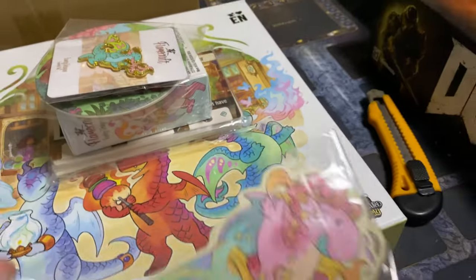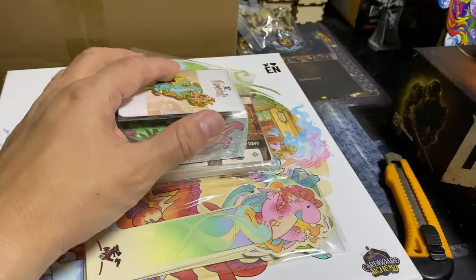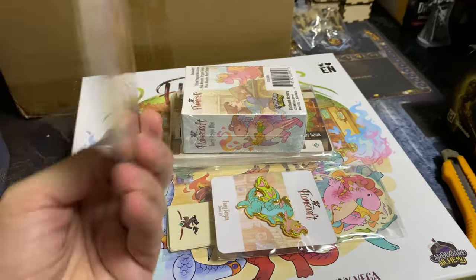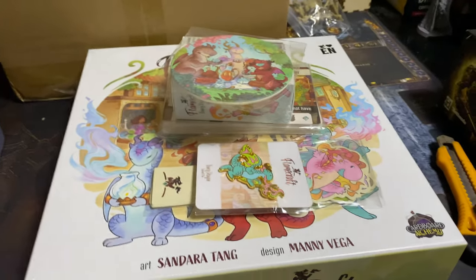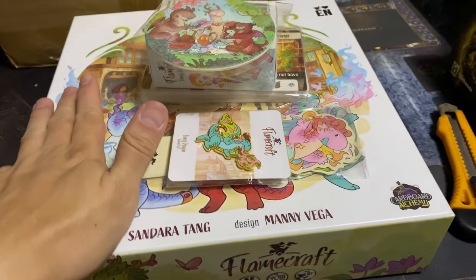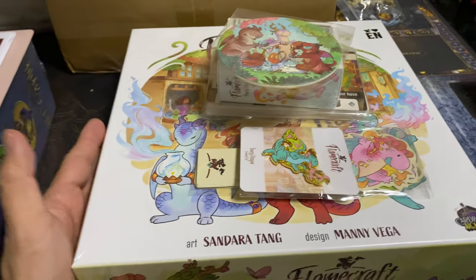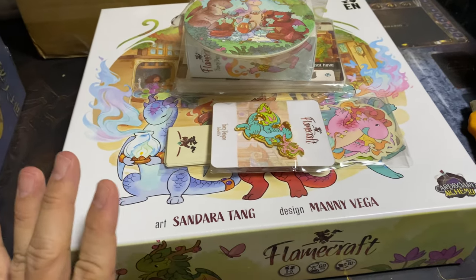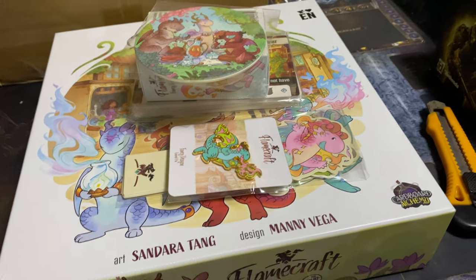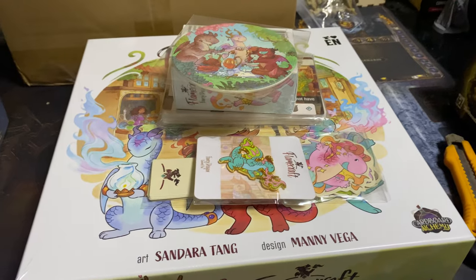Since it's already out there, there's always a chance that someone who got it might find it's not the game for them and let go of it. But anyway, this is Flamecraft for me and I can't wait to try this out. Thanks for watching. If you like my video please hit subscribe and the like button. I hope I could bring more video of this to you. Not sponsored or affiliated - just from a gamer to a gamer. I'll see you soon.